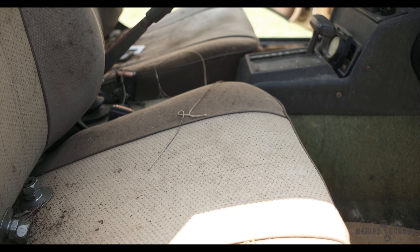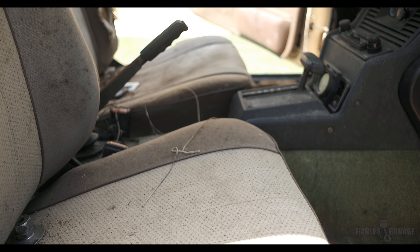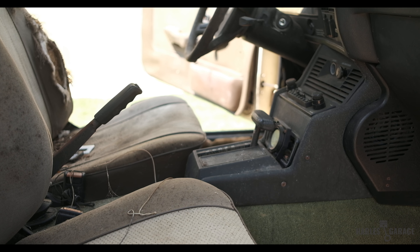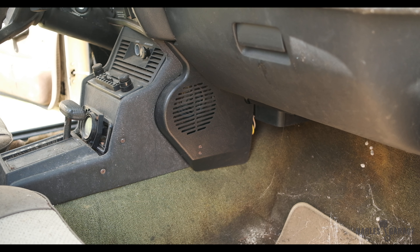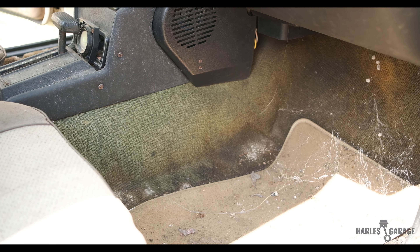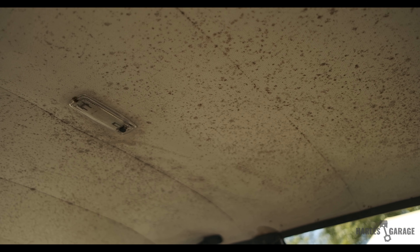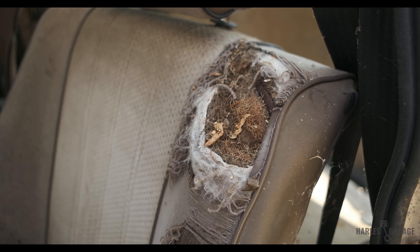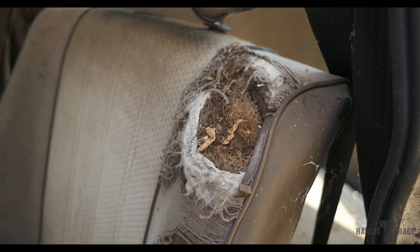I then moved on to the absolutely disgusting interior. The car had sat forever, so there was plenty of mold and dry rot inside. Additionally, there were some signs of rat infestation as well. Off camera before I even got started, I had sprayed the entire car down with a bleach solution to help prevent catching any illnesses like the Hantavirus.